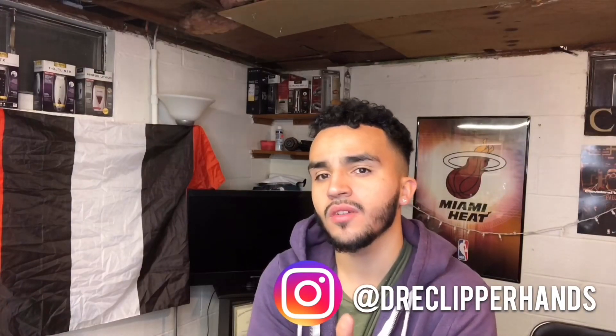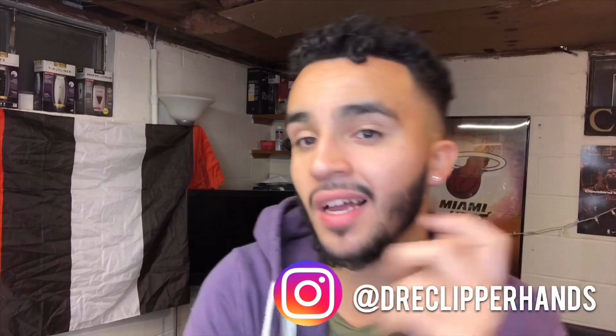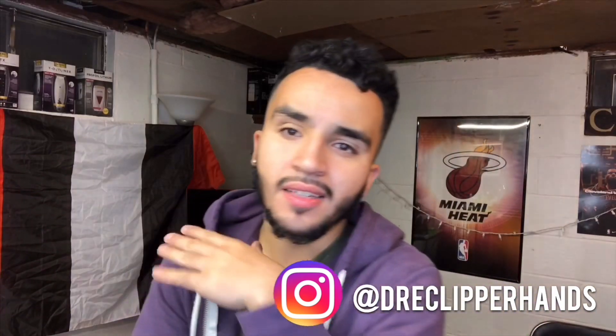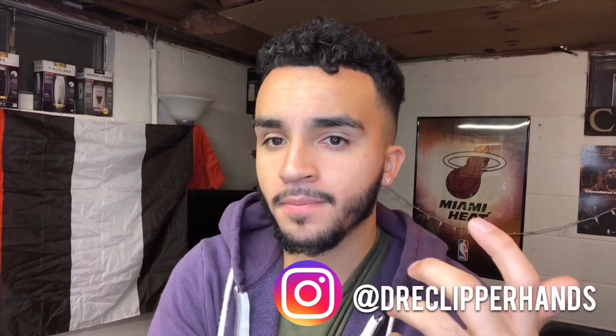Last time I talked to you guys was my barber school vlog, which was my last day of barber school. I kind of took you through the entire year, gave you a recap, showed you some pictures, showed you what God showed me, what I've learned, things like that.